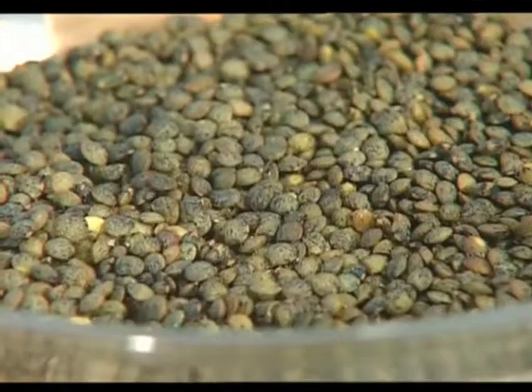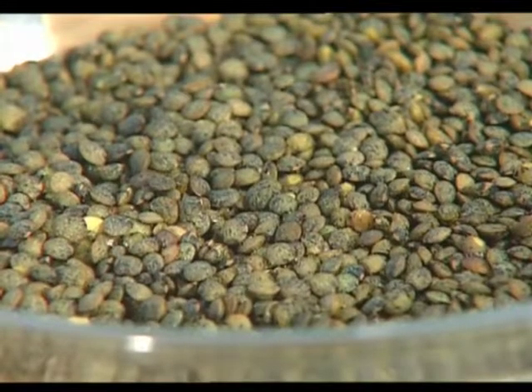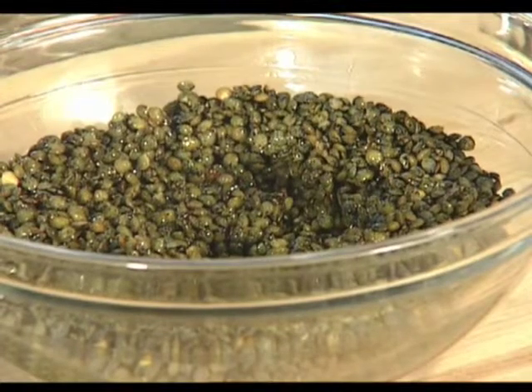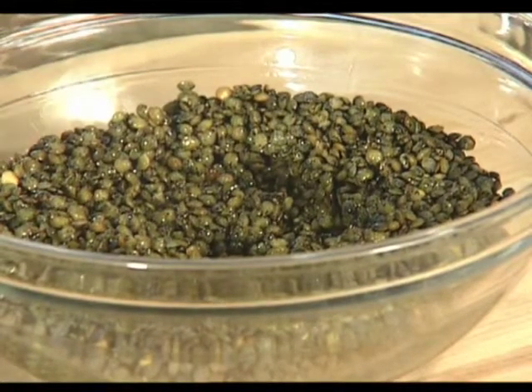It's a cream of green lentil soup, which you usually don't see. This is an interesting combination of ingredients. We use lentils from France, and what we like to do is put in a nice mirepoix — meaning the vegetables to enhance the flavor — celery, some onions, some leeks.